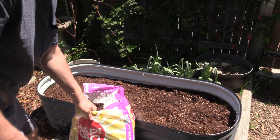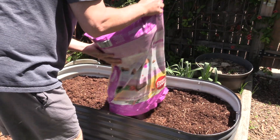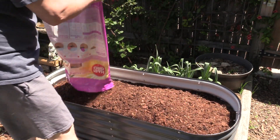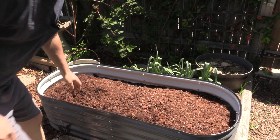So what we're putting in here is an organic raised bed mix. And again, this is going on top of the compost that we've been putting in over the last few weeks.